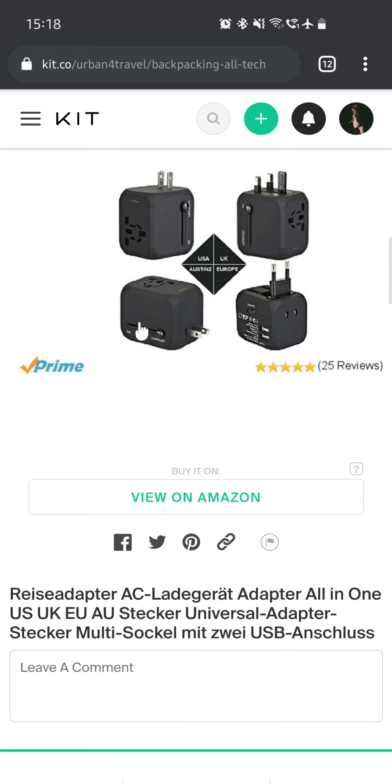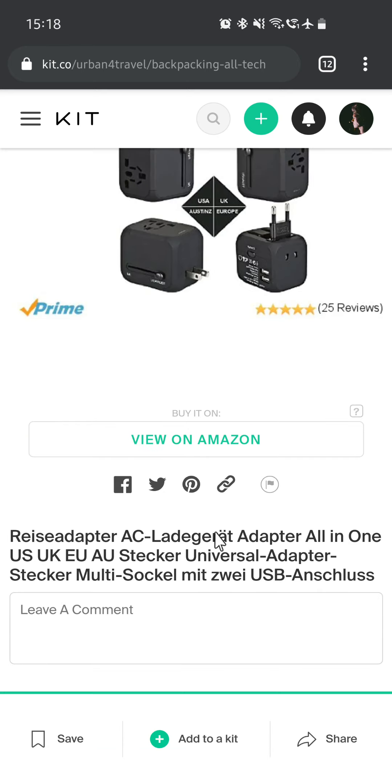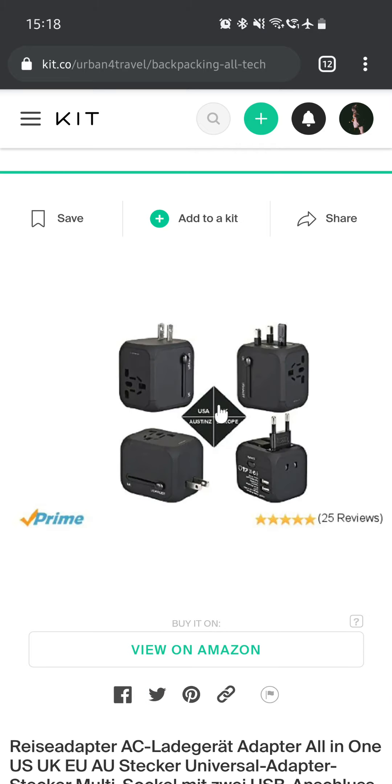This is a travel adapter — I didn't find an English one, but this is the one I have, just a different color. It's a travel adapter, AC charger, and adapter all in one: US, UK, EU, and AU (Australia). It's a universal adapter, which is pretty neat, because you have different sockets all around the world. If you go somewhere where there is another plug, you basically need to adapt to it.